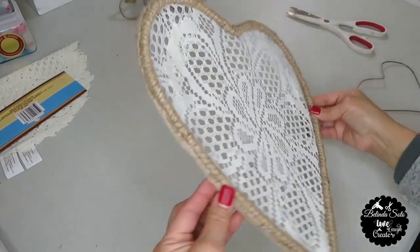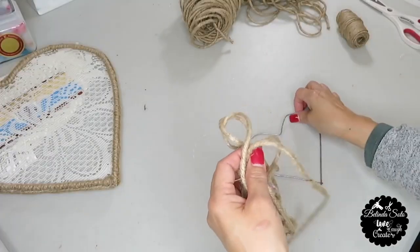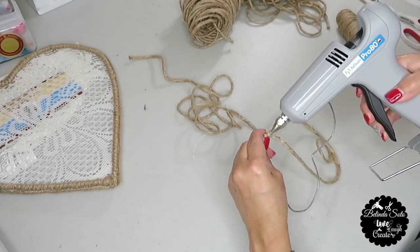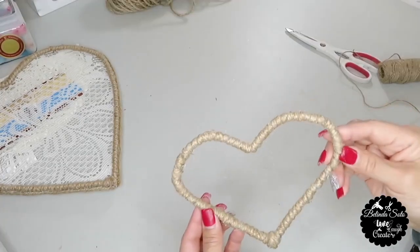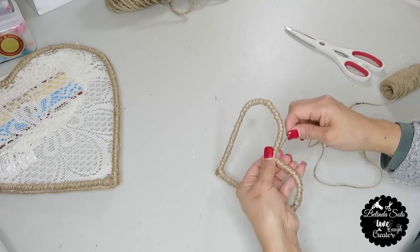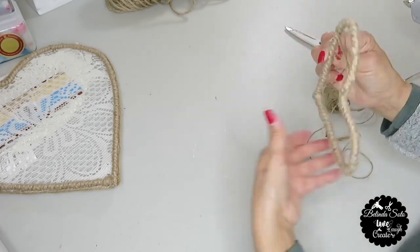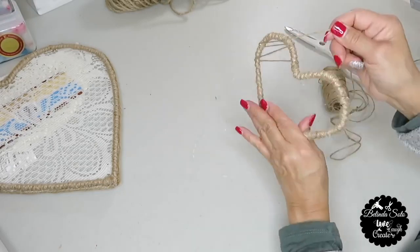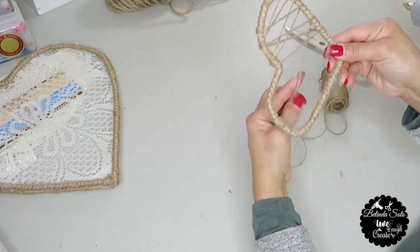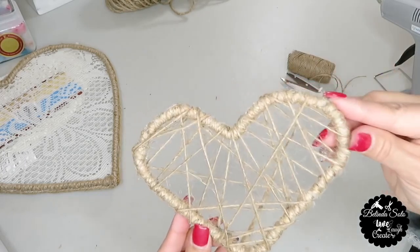For now I'm done with the big heart — I'm going to put it away and start working on the small heart. For the small heart I'm going to do the same thing, wrapping the cord all the way around the wire until I completely cover it. And this is how the small heart looks. Now for this small heart I'm going to use a thin twine and basically just form a web — I don't have a particular pattern, just wrapping the twine in different directions, adding some hot glue along the way to make sure it doesn't come loose. And this is how the small heart turned out.